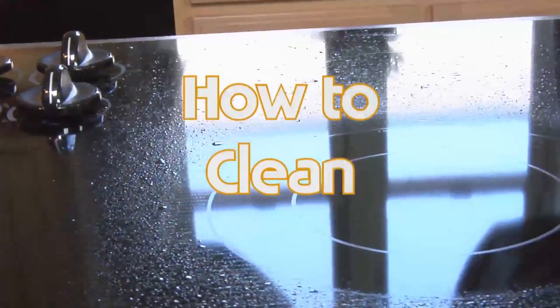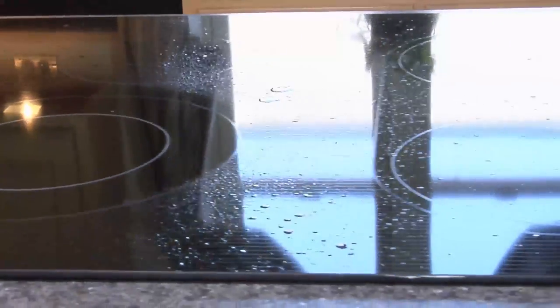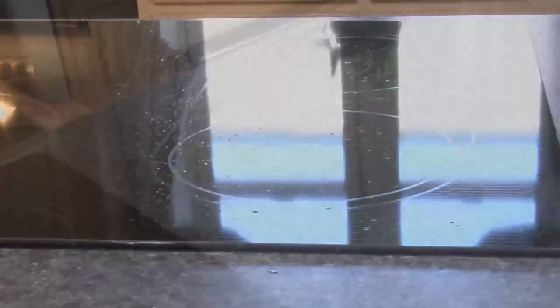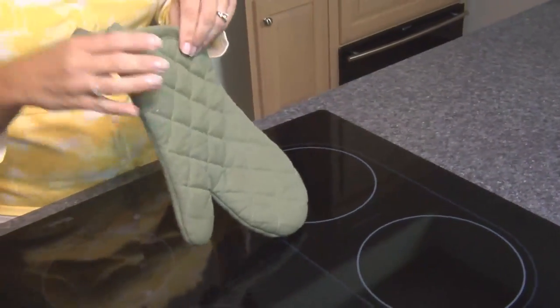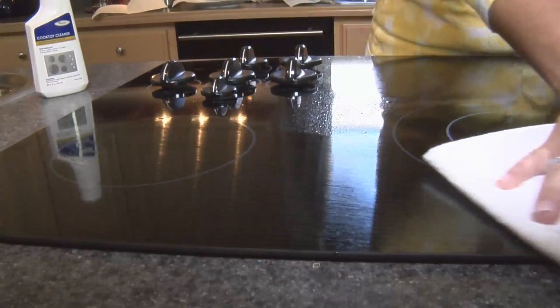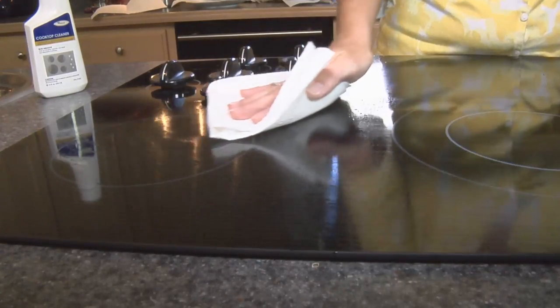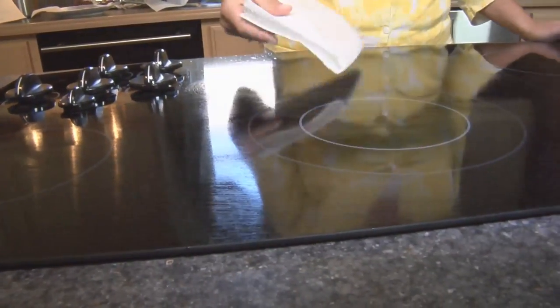How to clean. Clean immediately after each cooking session while the cooktop is still warm, not hot. You may want to wear oven mitts while wiping up spills before cleaning. Never clean the cooktop when the surface is hot. Wipe up excessive boil overs and food spills with a clean paper towel or clean damp sponge as soon as they occur.